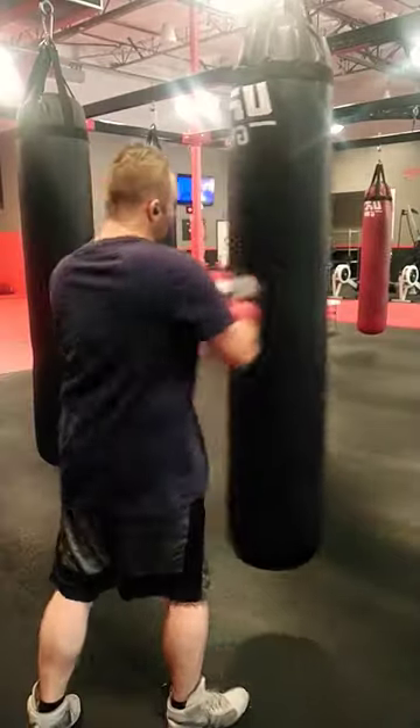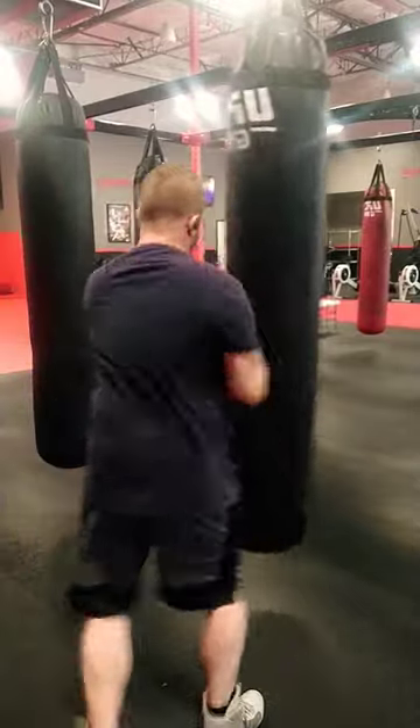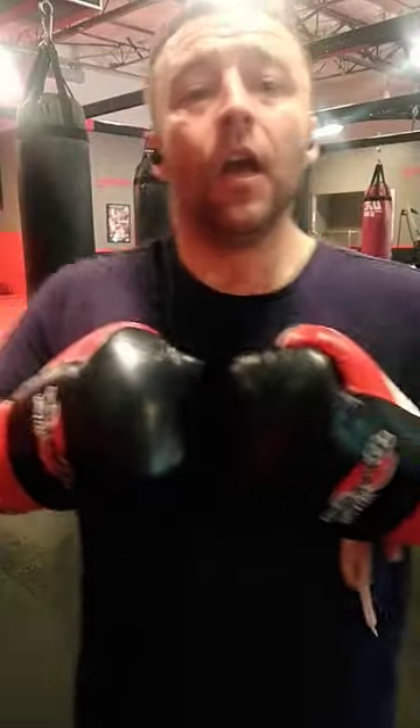I don't just want to punch the bag as it's moving around. I want to find a way to add weight to these punches, because I don't want to throw a thousand punches every day. I want to get weight into my kinetic chain and use my kinetic chain to drive into my opponent.